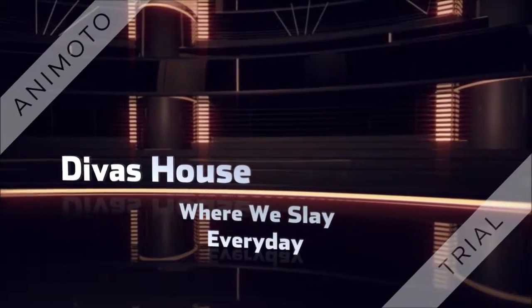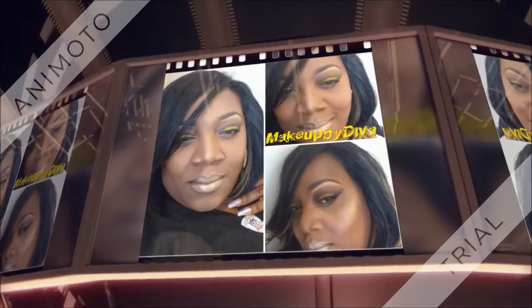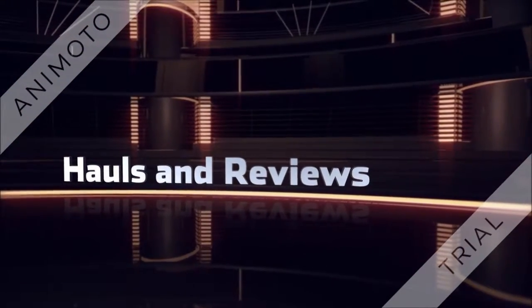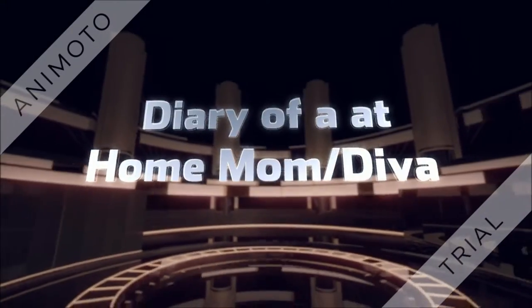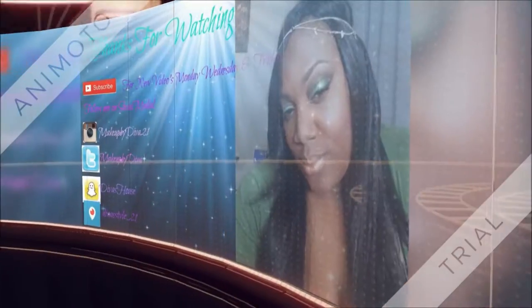It's Diva's House! I'm crazy about my makeup, I'm slaying on the regular. It's Diva's House — like, comment, subscribe. Maybe stop by, you know I'm giving you life. My channel's everything, don't forget to like, comment, subscribe.